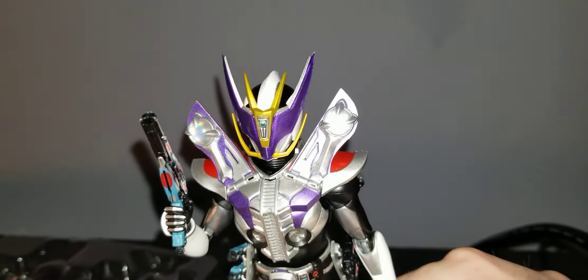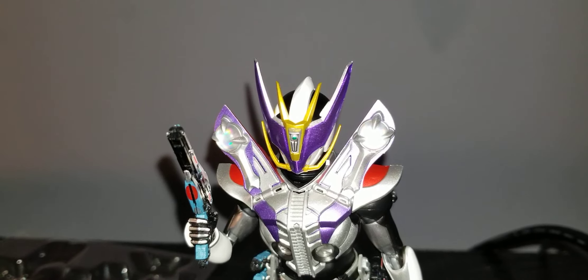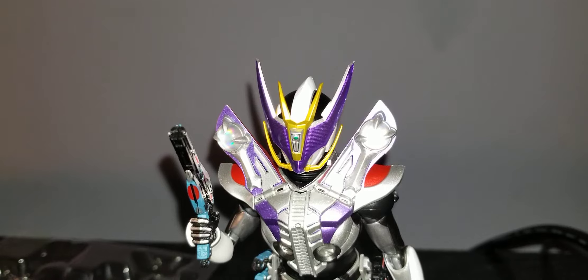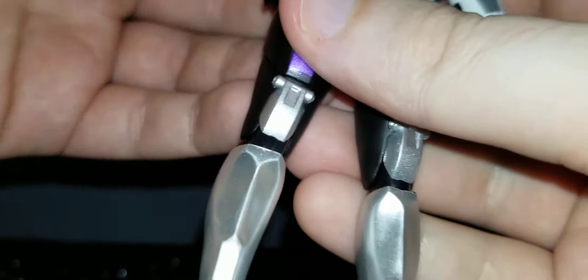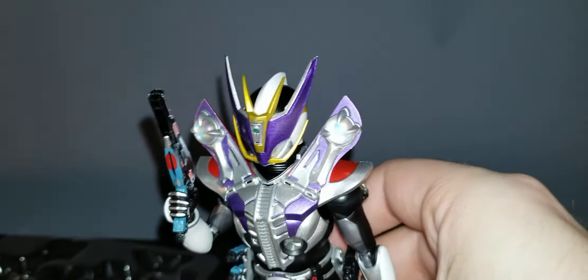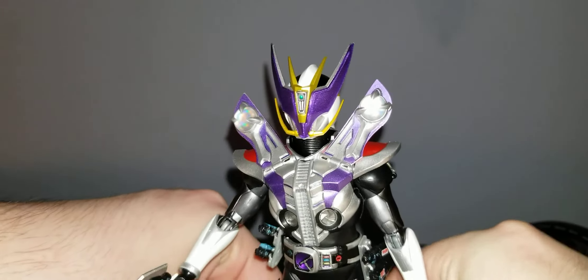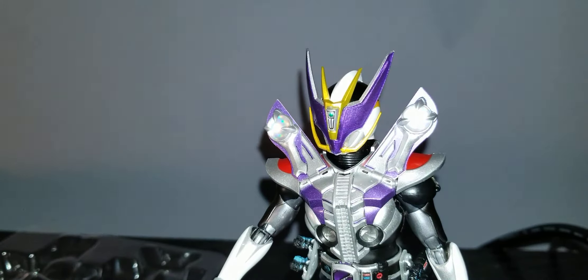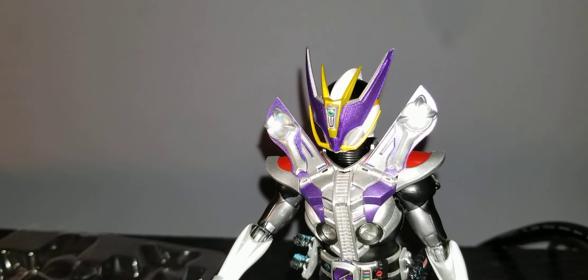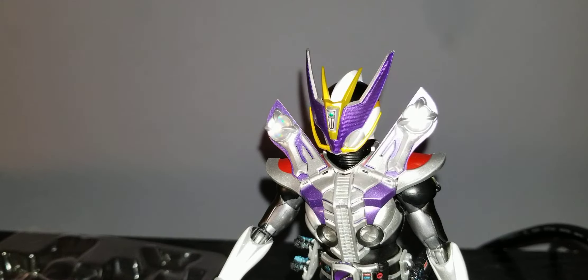That's the unfortunate downside of them — the shoulder piece doesn't want to stay on. But yeah, that's gun mode. I got to pick up these pieces first; I'm getting ahead of myself.